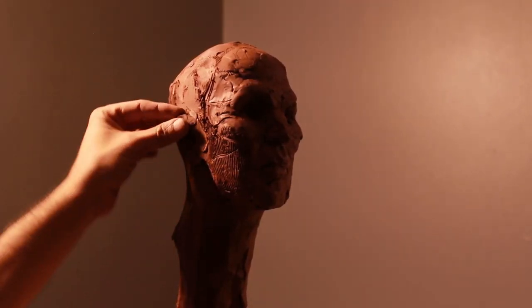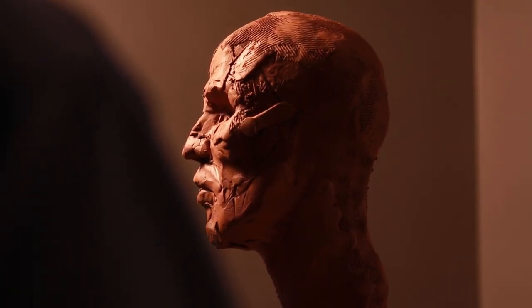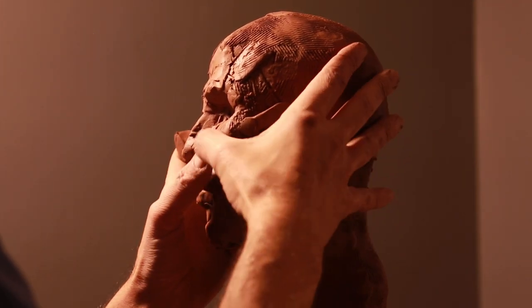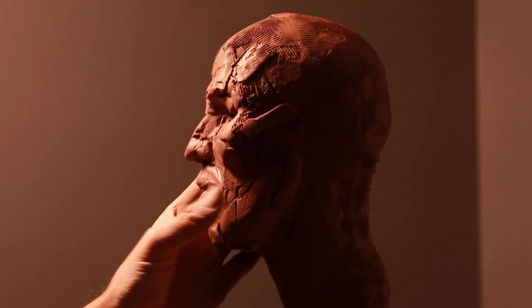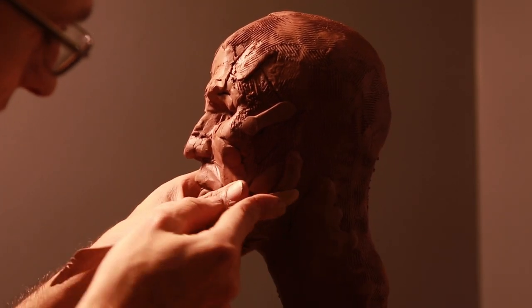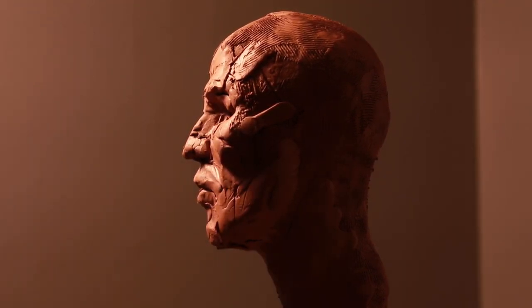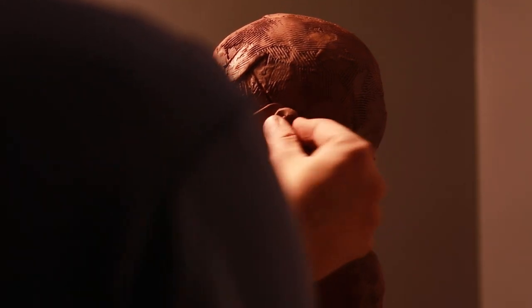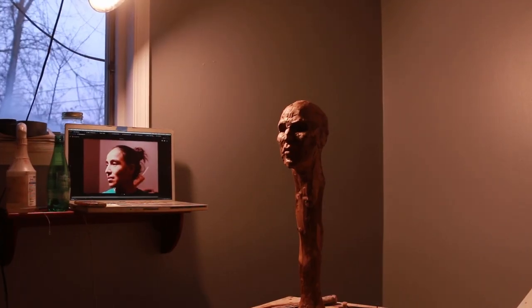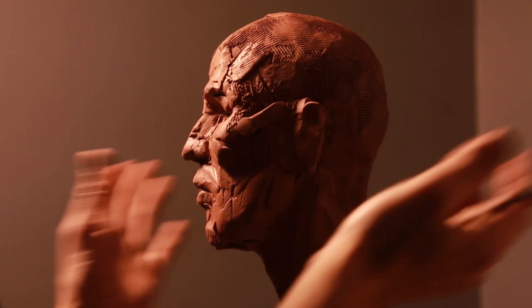Push out the ear — remember the ear doesn't really attach from the rear side to the skull. Now we could start giving her a little bit of an expression, though I think I'm going to wait on it. You can take your hands and put them side by side to feel the symmetry, because you don't want to get carried away on one side and neglect the other. If I do the ear on one side, I'm going to do the ear on the other side — it's always good to keep things symmetrical.